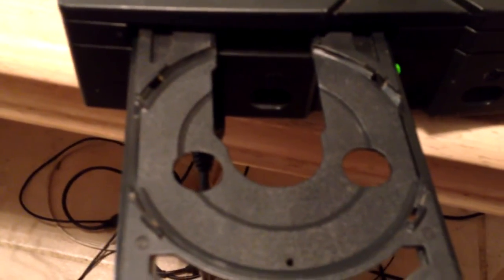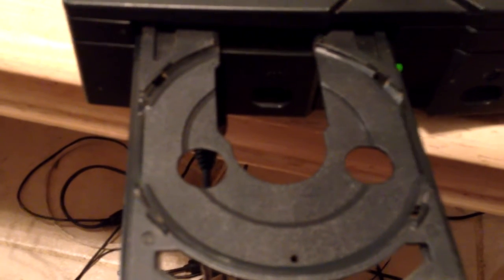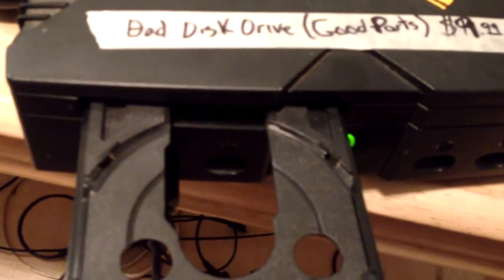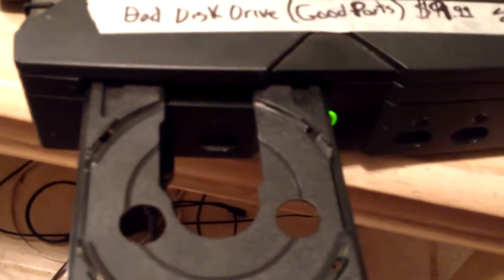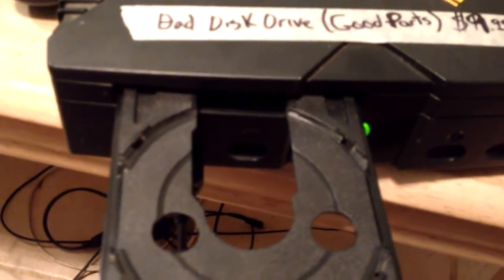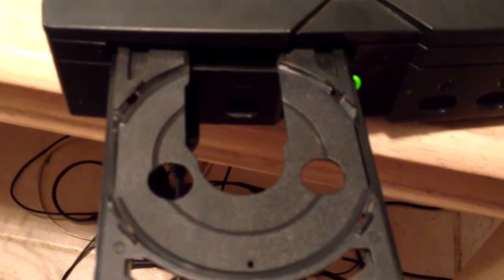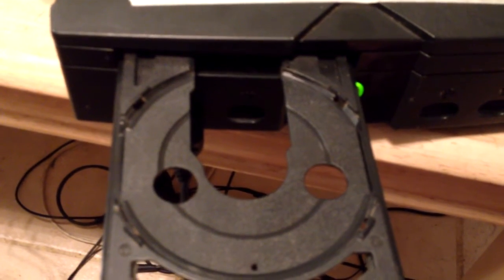It's so freaking filthy inside, it's probably going to need to be cleaned and lubed. We'll clean it and do the belt. And if it has a clock capacitor, we'll have to remove the clock capacitor — assuming it hasn't spooched all over the board and eaten everything up. So it's time to pop this Xbox's cherry.